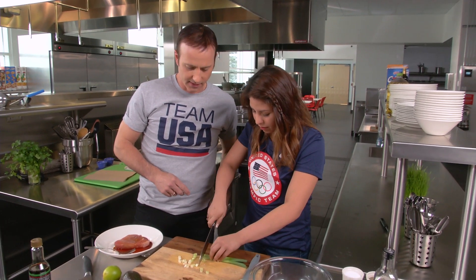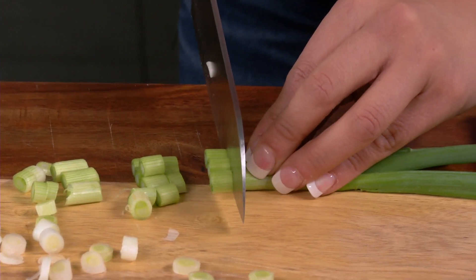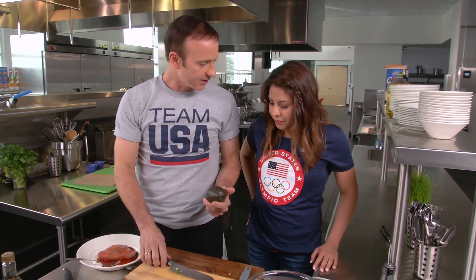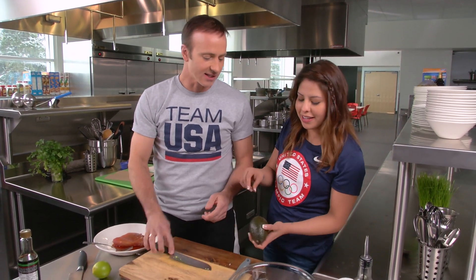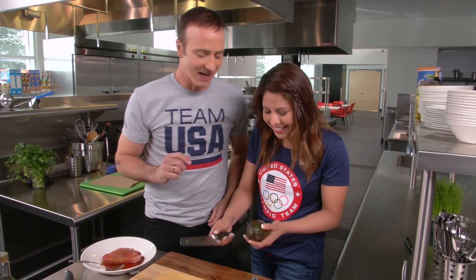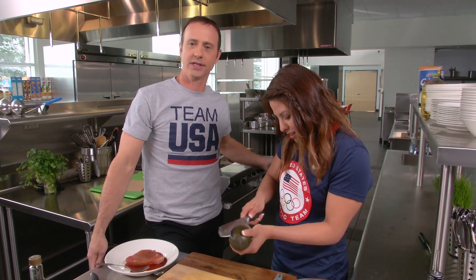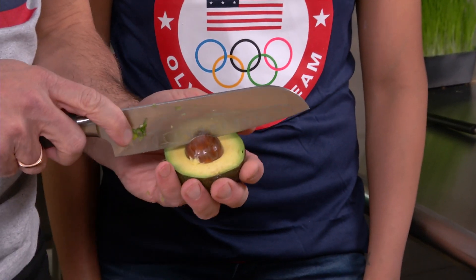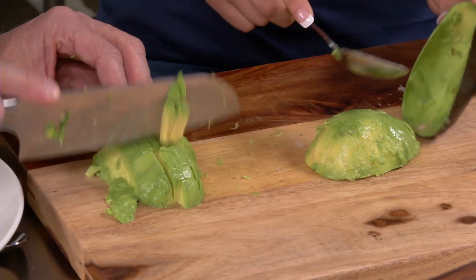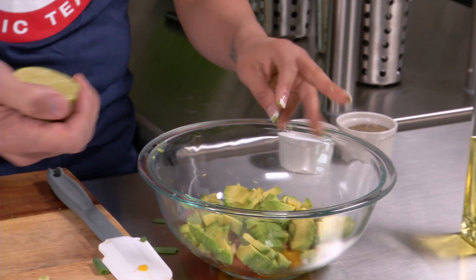Yeah. Good. You did it so much nicer than me. Here, let me finish it off for you. So you know how to do this? I think I do. So you're going to slice it all the way around. I'm a little worried right now. Don't be. I know I won't cut myself. You're good. She knows. Who needs me? So if you do a whack and then twist. Boom. Right?